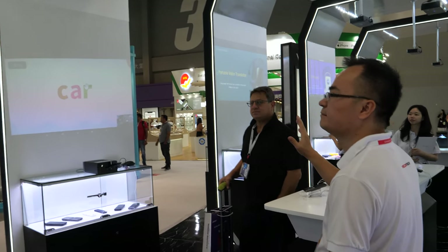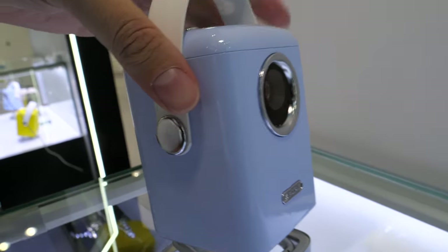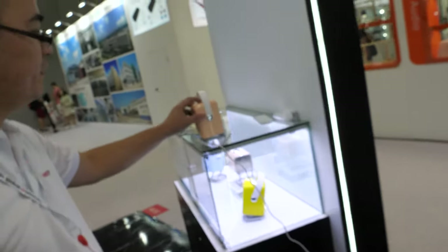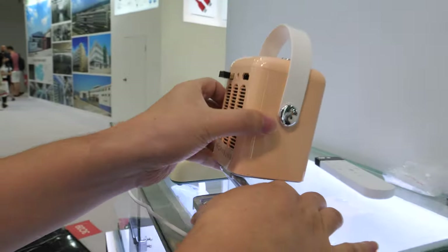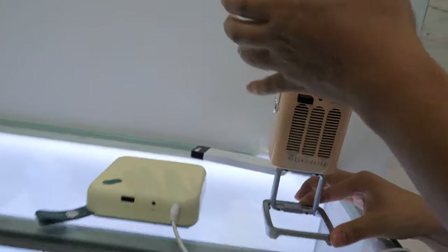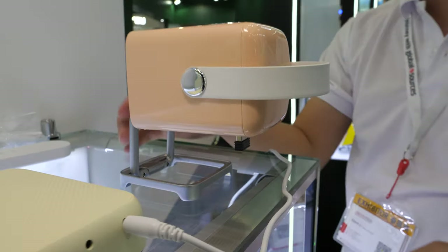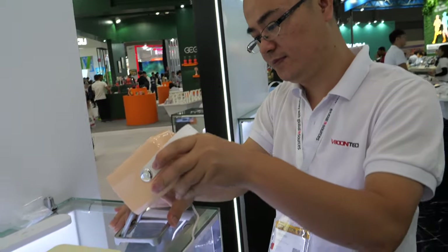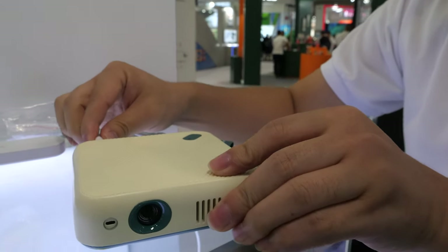There's also gesture control. Let's look at some other projectors over there. This is the S10 — one device with a built-in speaker, an adjustable stand at any angle. The lumen on this is 150. You could watch the ceiling while lying in bed. It also has a built-in battery with three to four or five hours of use.